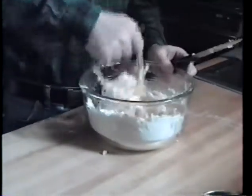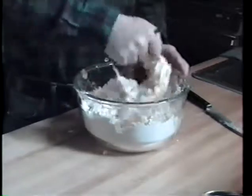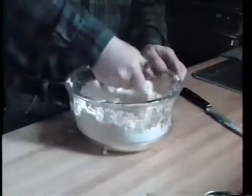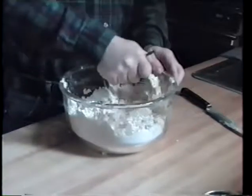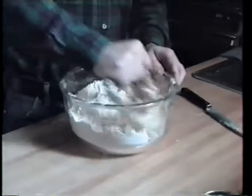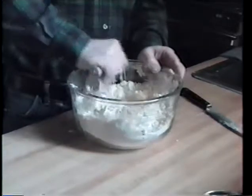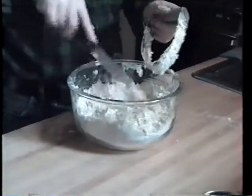Let's give you an idea of what we're doing here. You can probably do this in a mixer — probably it will be faster. We just have to blend it a little, mix it up. We're not going to get it perfect because what we're going to do is knead this, of course. There's a big piece in there.